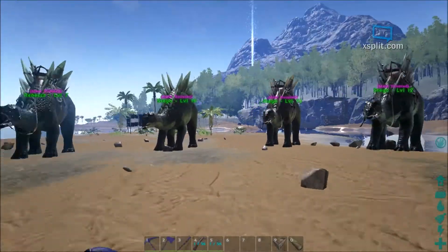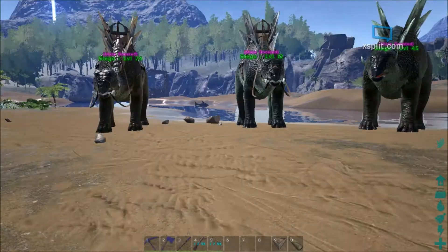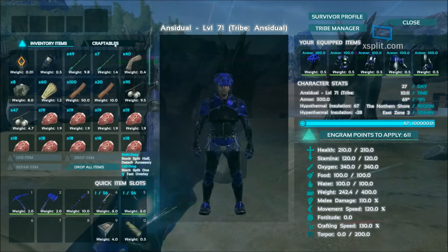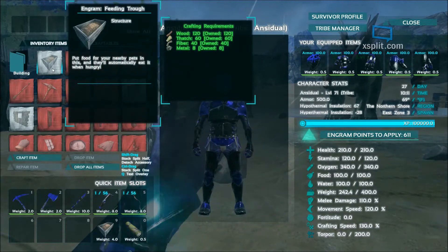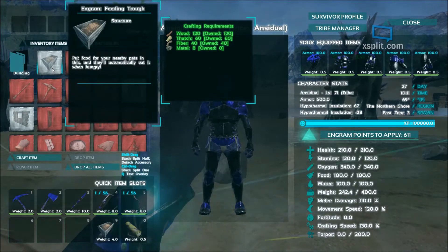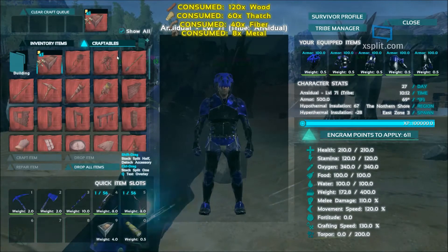I got some herbivores ready to go and some carnivores, so I'll show off this feeding trough. I already have one made and I'm going to make the other one. For the feeding trough you need 120 wood, 60 thatch, 40 fiber, and 8 unrefined metal. It's really not that bad — you can easily make it. So we'll go ahead and craft that.